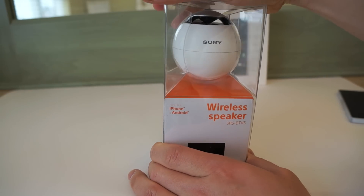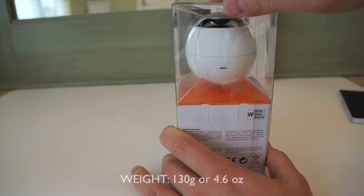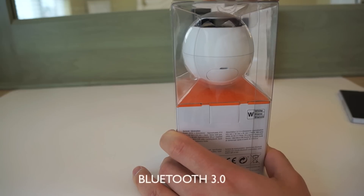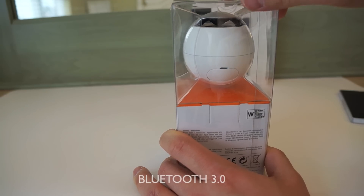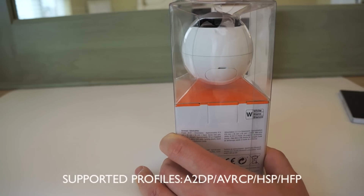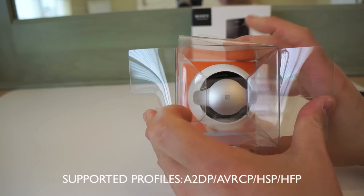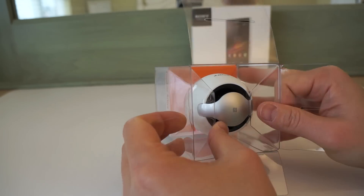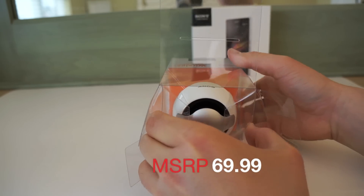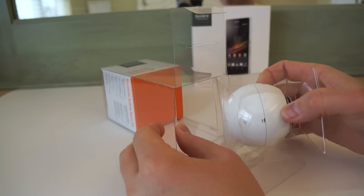This comes in a pretty interesting-looking package. You can see the speaker right there, and the weight is 130 grams, or about 4.6 ounces — pretty light. It's available in many colors on the Sony website. It supports Bluetooth 3.0, not Bluetooth 4.0, which is more power efficient, so I'm a little let down by that. You can pair it with any device out there, and NFC makes it a lot easier. The retail price is $69.99, though you might find it a little cheaper.